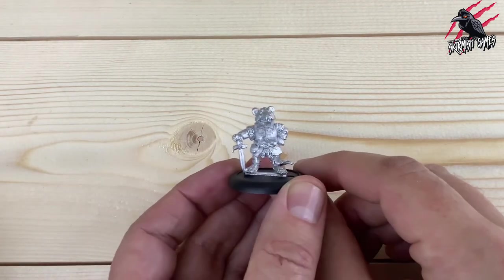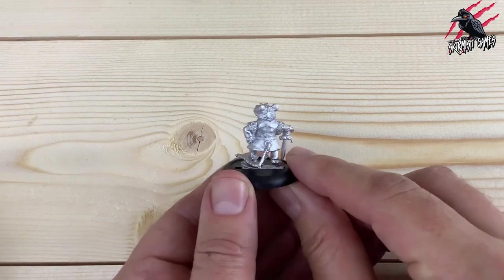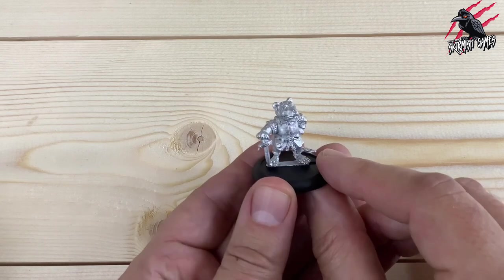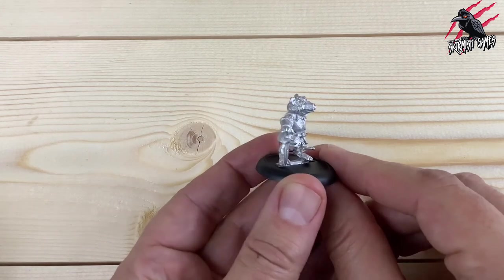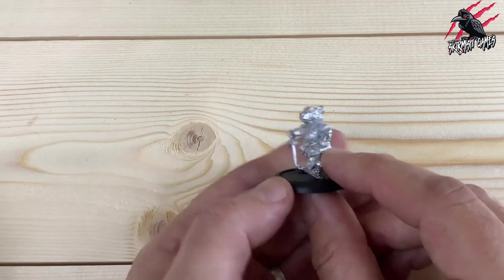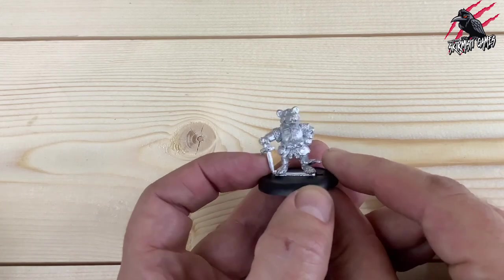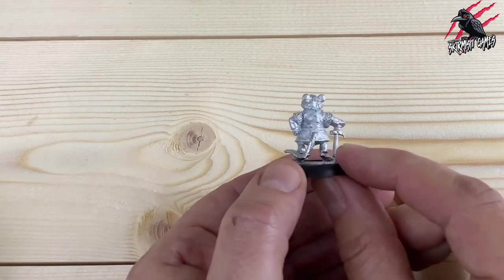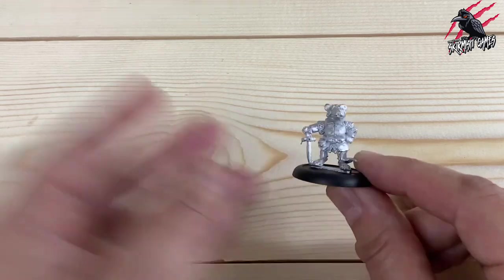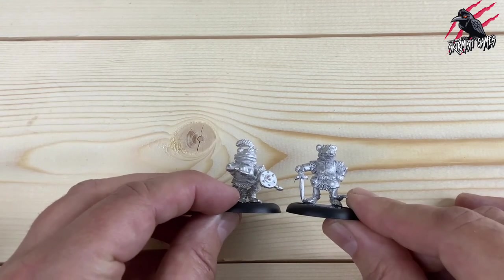Next up we've got Ratty. He's there with his short sword, armour, arm on his hip - all pleased with himself. Great looking tail. It's going to be interesting to see how much detail comes out when I paint this. Looking at the fur, it's really nicely done. The belt's really nice and the little pouch as well. A little bit of trimming to do here, but not much at all. I can't see any mould lines. Another awesome little miniature - just a little side by side with Toad, they're about the same height.